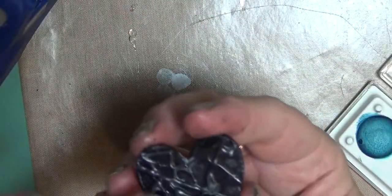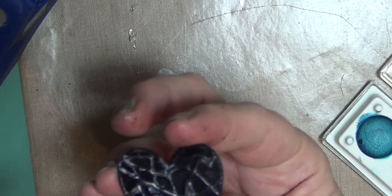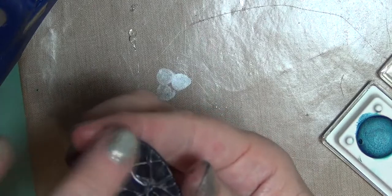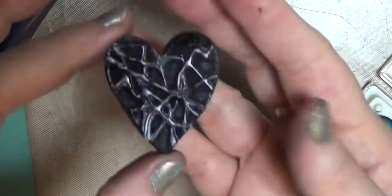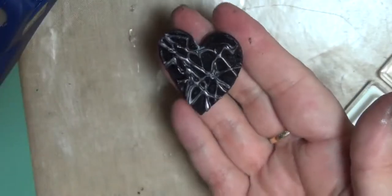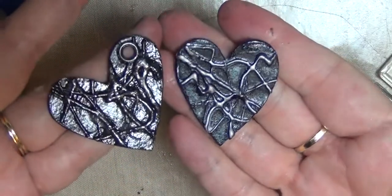I'm putting on that dark charcoal one and letting it touch some of the background. Once I've done a little bit with it, I go to the next one. Really, if all you've got is one color of silver it will still look great. It's the silver we put on next that really shows — the others just help with some of the background a little bit.